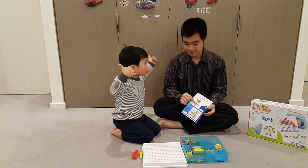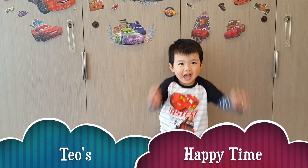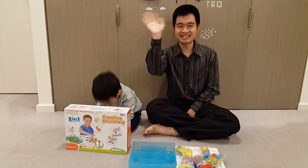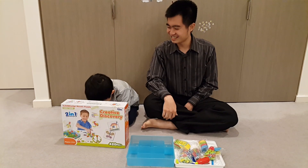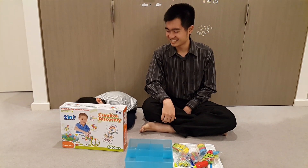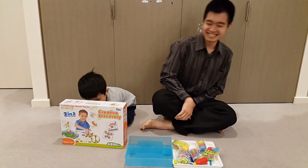Would you like to make that? Choo choo train! Hi everyone! What are you doing there? I'm hiding. You're hiding? Why are you hiding? I'm hiding.